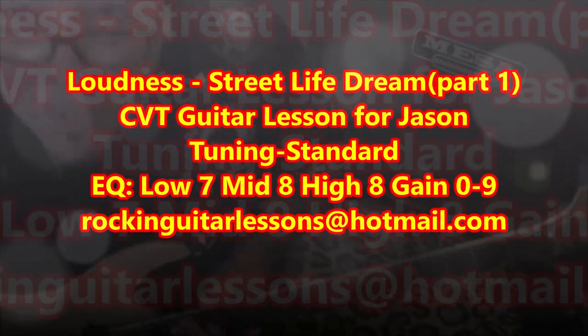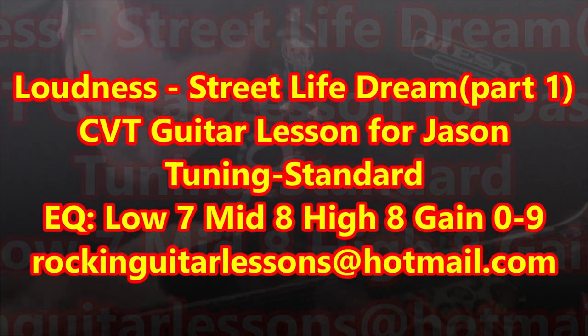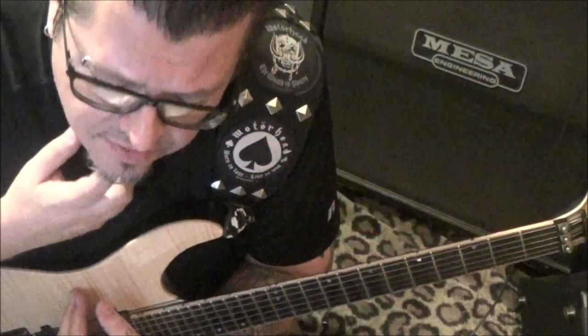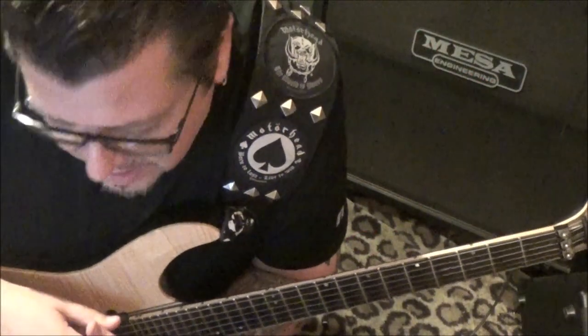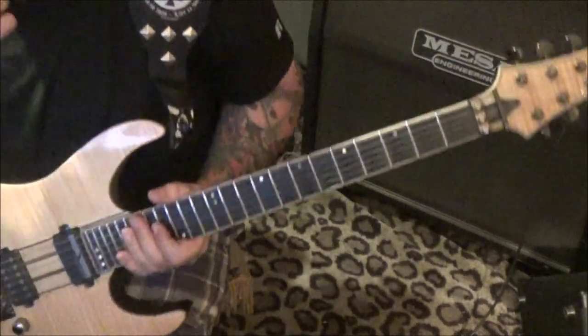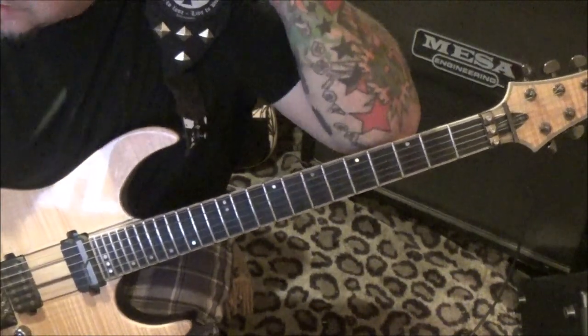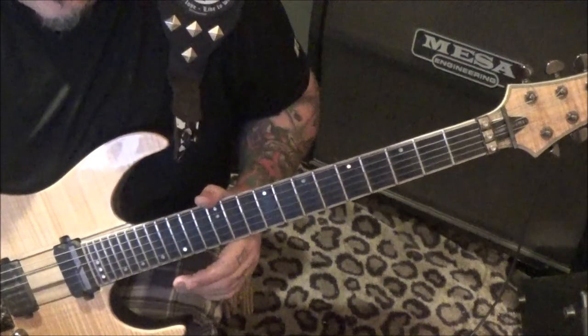This is a CBT guitar lesson for 'Street Life Dream' — for Jason. Akira has the most sometimes very abstract style, you can't predict what he's gonna do. I just love Akira's style, he's awesome. The tuning is standard. I got the first and second solo; I didn't get the outro, but Jason, there's tons of stuff for you in here.